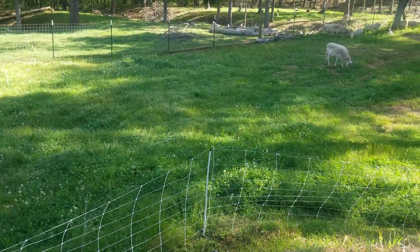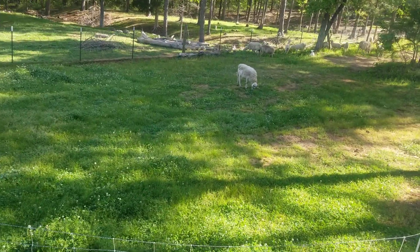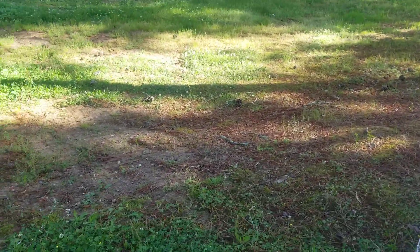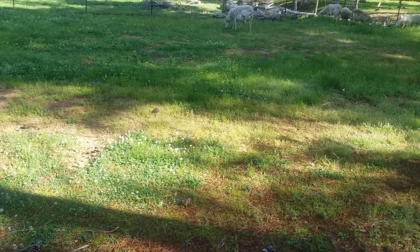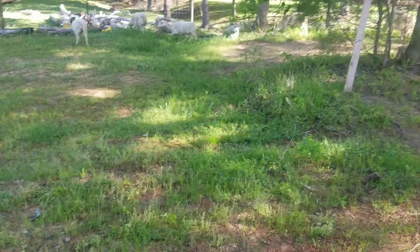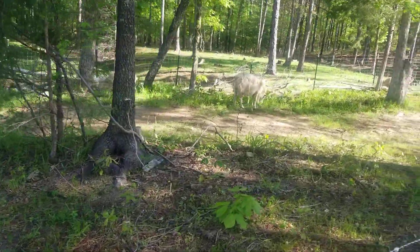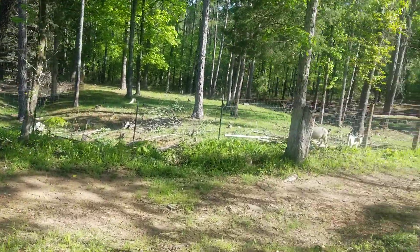This is what it's looking like, and as you can see they are already working. Once they get through grazing all this down, I'm actually going to come in with some grass seeds and plant — depending on the variety, I may not be able to plant just yet. But this won't be their first or last time grazing over here.